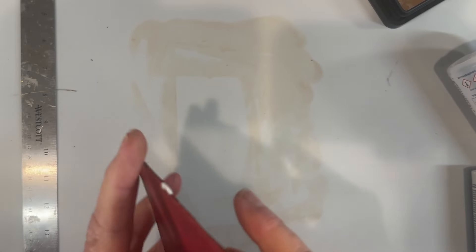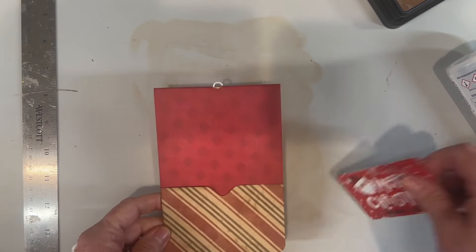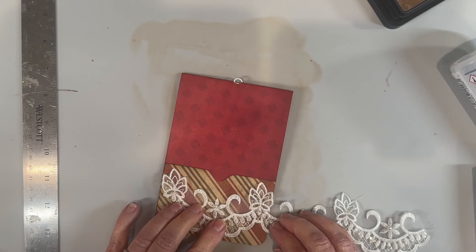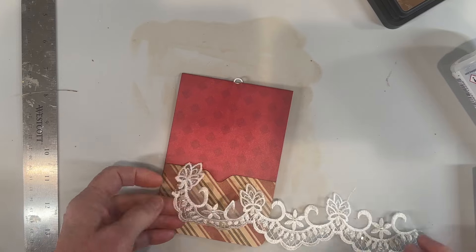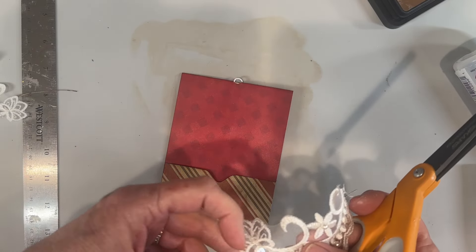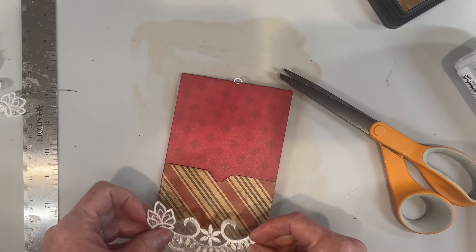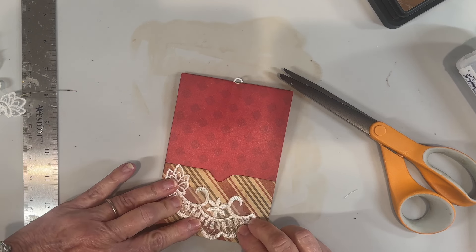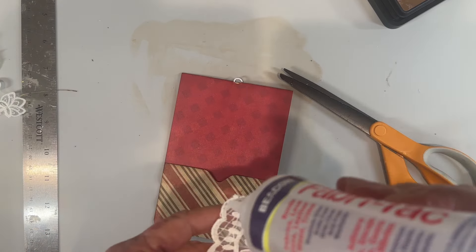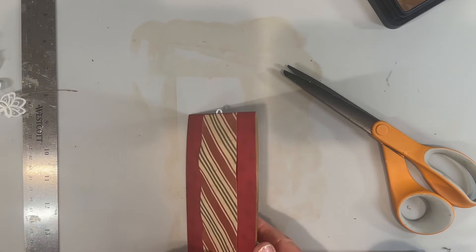I thought we'd do a little bit of decoration on this and make it fancy. I'll put that — we can still make it work, just tilt it a little bit. We'll put some fabric tack on the back of that.